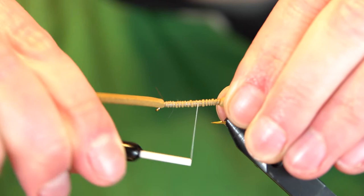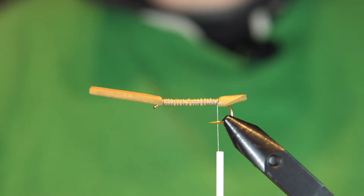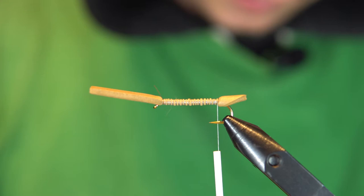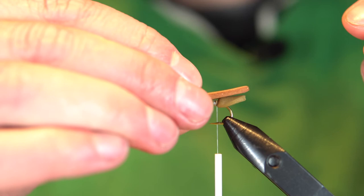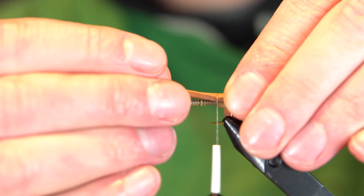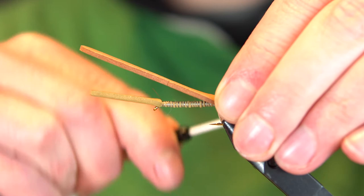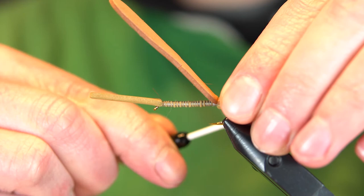We'll just go back up, get her locked in and keep it all relatively uniform. Then we'll take her back down once again, running right over that barb. Now what we'll do is take our darker brown and we're going to cut a little bit of a V into the tail. Something like that. We're going to lay that on top, just slightly extending past the tan foam. I want to get that wrap to go perfectly across — pinch it down, a couple wraps in front, and bring it right back to get it all locked down.